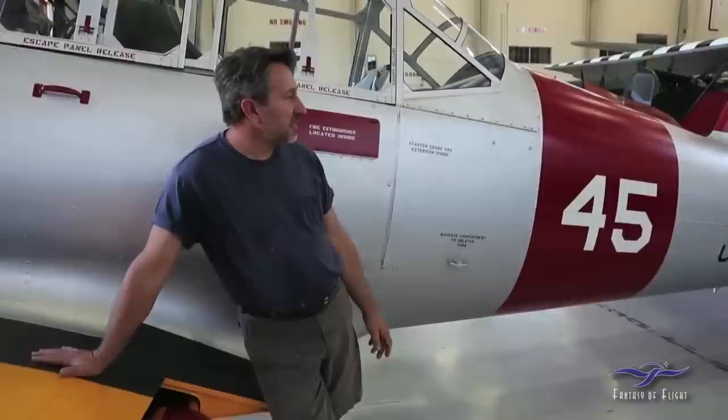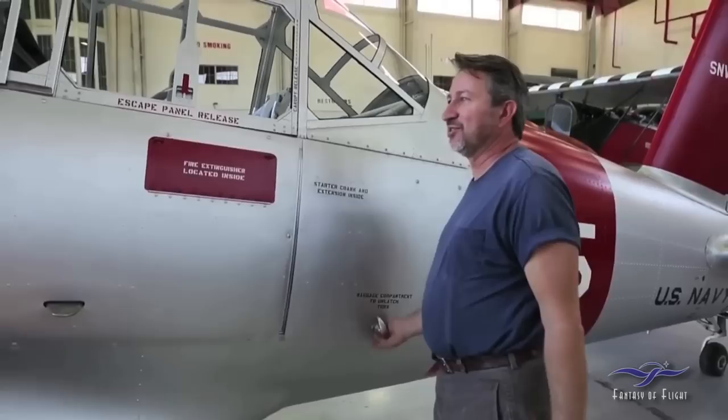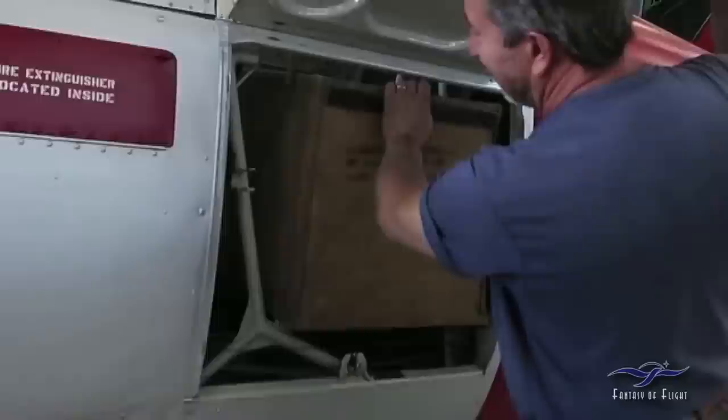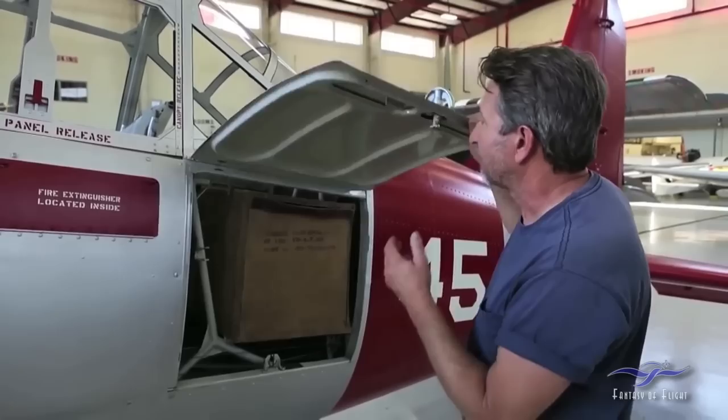Continuing on from the fuselage: internally on the tail we didn't have to do anything — it was pretty sound. But we did put in a new luggage compartment. The BT-13 has a really cool little canvas baggage compartment inside, and that's an NOS piece we actually found. It's amazing that you can find new parts for these airplanes. There are a lot of parts for the BT-13 out there — you can buy just about anything for it. There are a couple of people that have pretty big collections of BT parts.